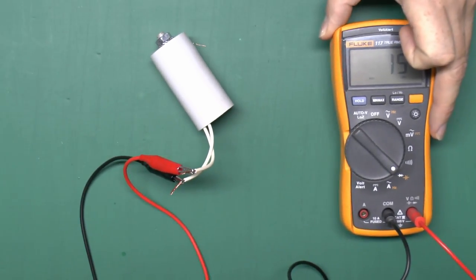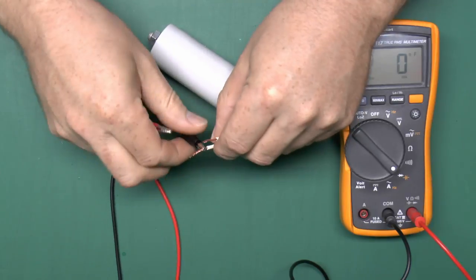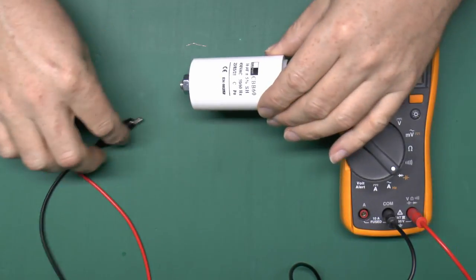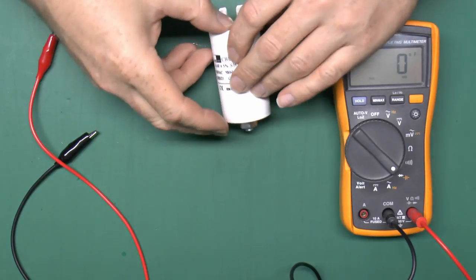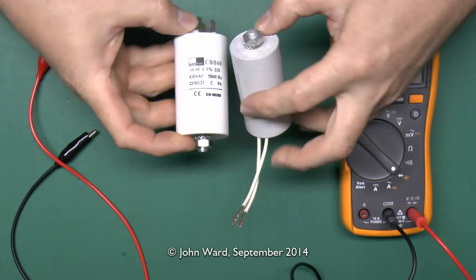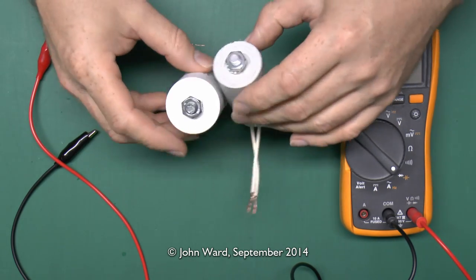Clearly that is the problem - it's not going to work unless that's replaced, so we'll dispose of that one. Now I've got another one here which is a replacement. It's a slightly different style, it's got the spade type connectors on the top. It's the same sort of mounting bolt and it's physically slightly larger, but it's not going to matter because there's plenty of space inside the casing to fit it.